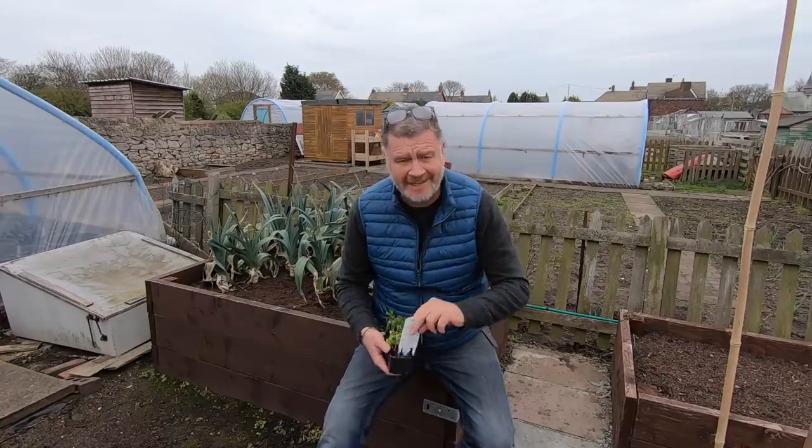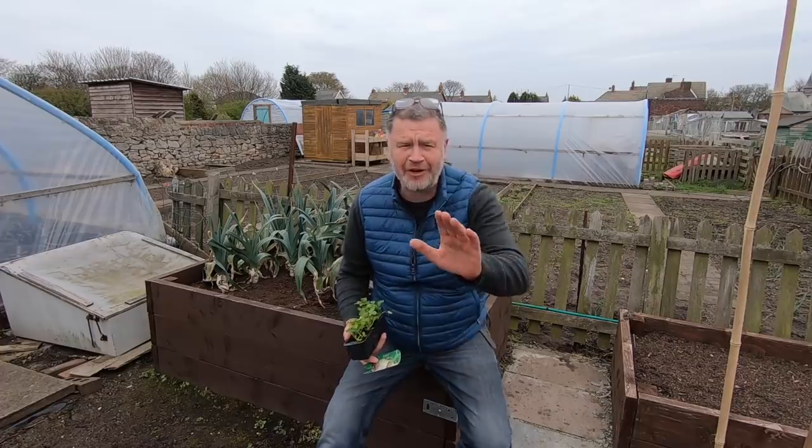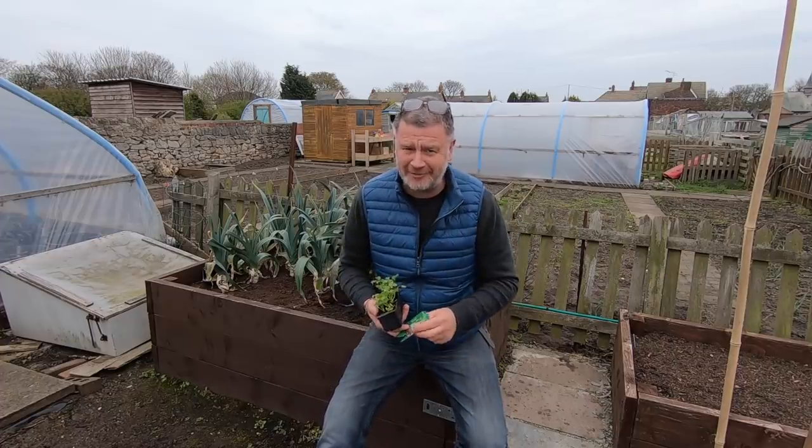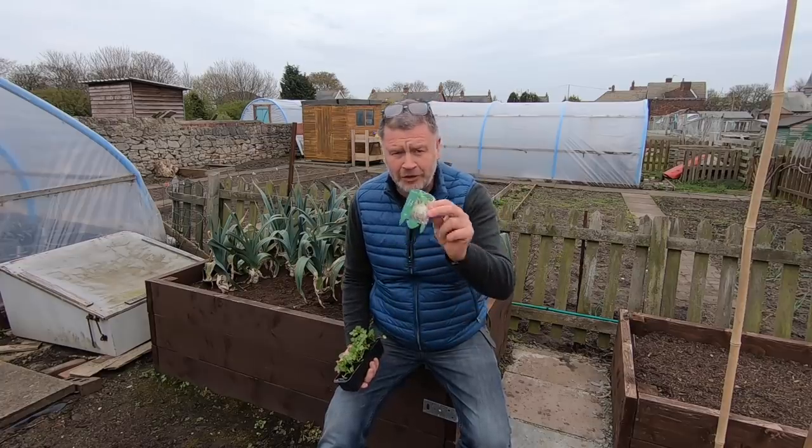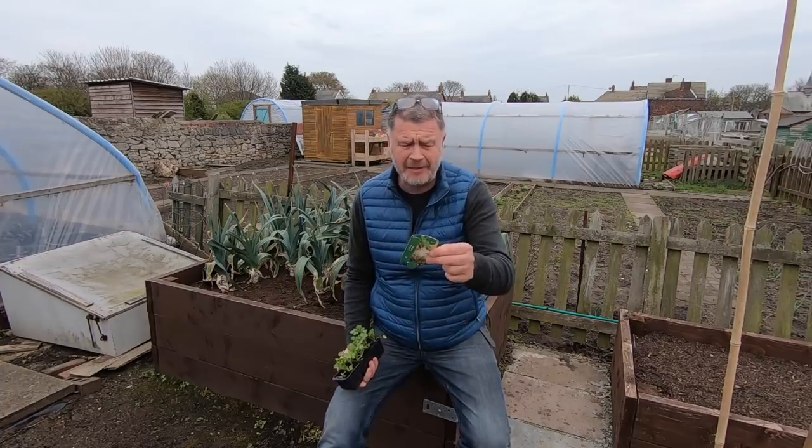So I was at the garden centre again today. I took my mam for a coffee - you know, sons - it was just past Mother's Day, and I picked up some of this. Is it celeriac? Is that how you pronounce it, celeriac?